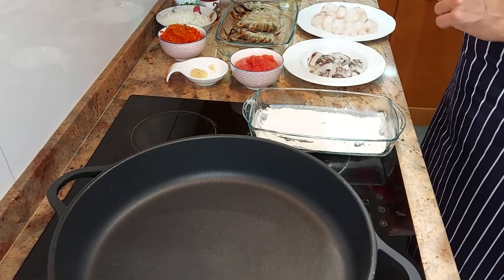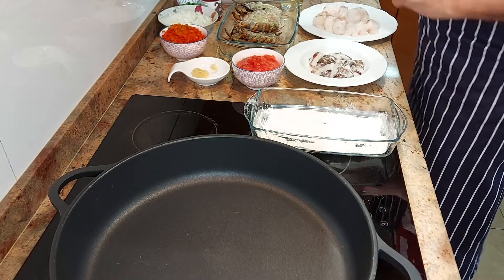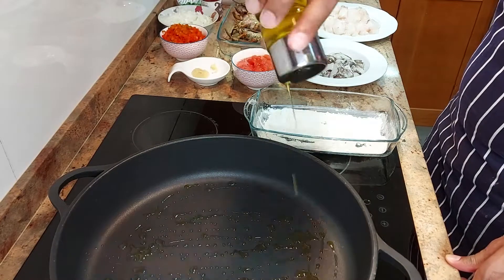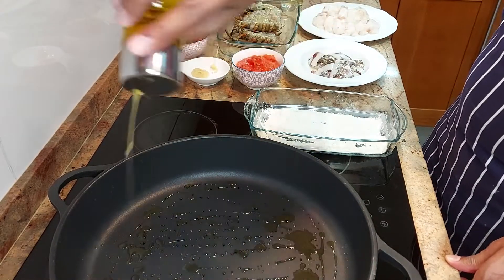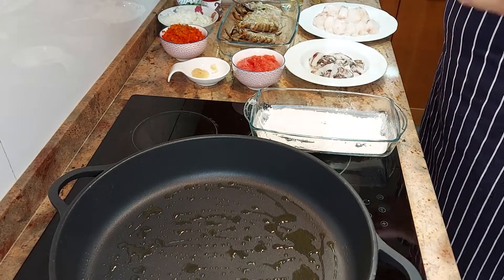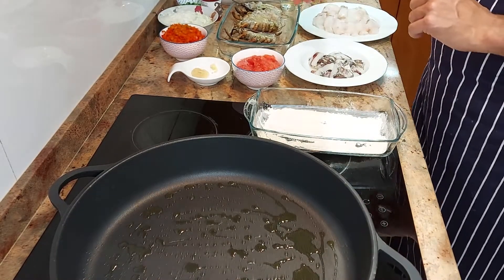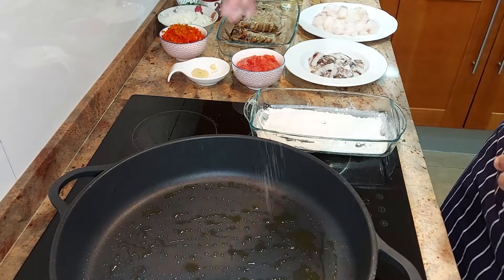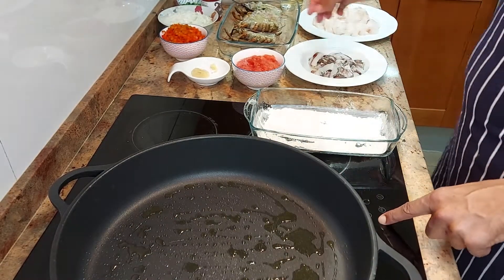We're going to start off first of all with a bit of olive oil in the pan, and we're going to start off with the heads of lobster. That's going to give us a lot of depth and flavour. This is a fantastic one-pan dish — that's what I love about it. We're going to get a bit of salt in the pan and start off by frying the heads off.